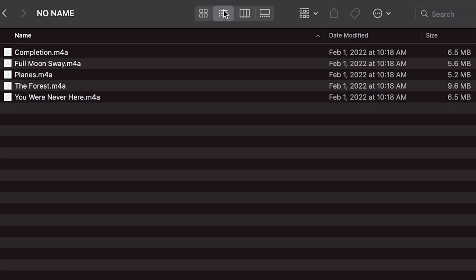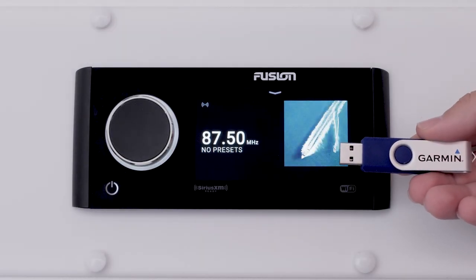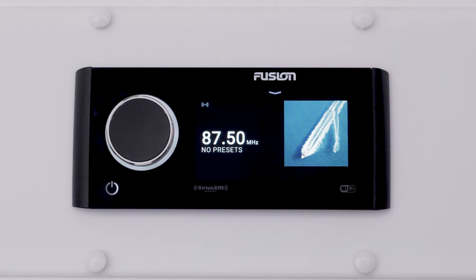The music files must be on the drive with no folders. Begin by locating the USB port on the back of your stereo or panel mount on the dash, then plug in the USB device to the USB port.